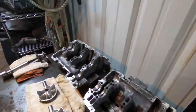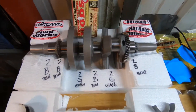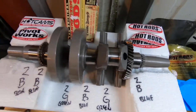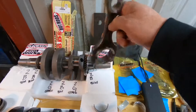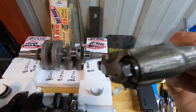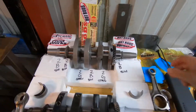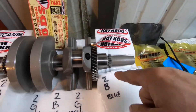The casing numbers have nothing to do with the rod numbers. The crankshaft numbers have everything to do with the rod numbers and the casing numbers. The way I did it: I looked at my new rods here and they say — it's so hard to see — but there's a little two right there. So I got twos across the board: twos over here, twos right here.